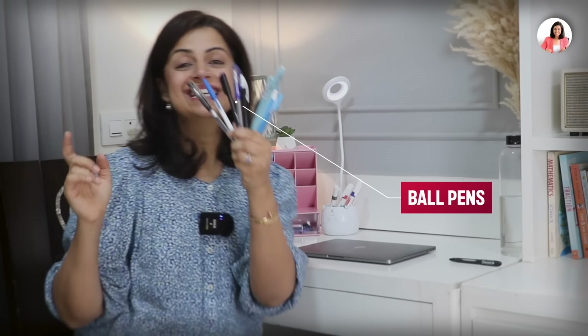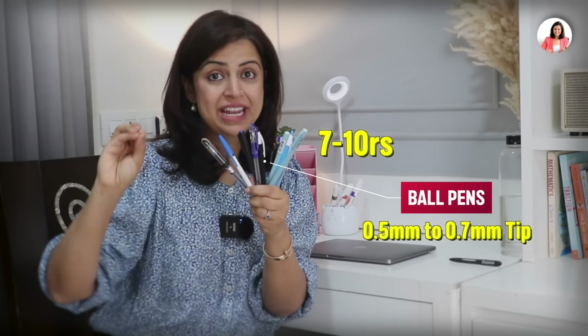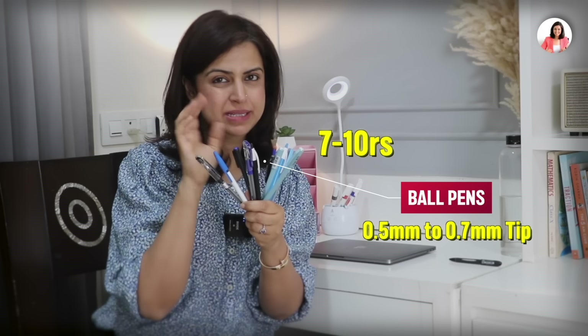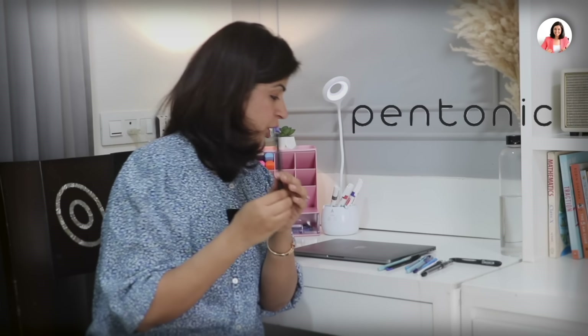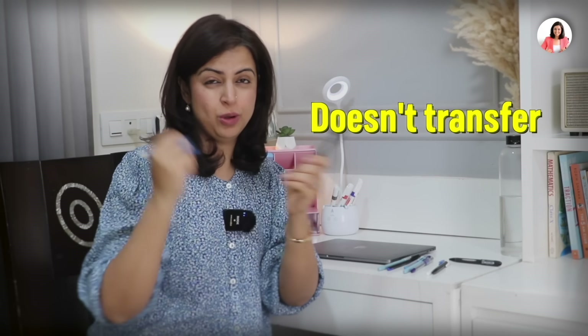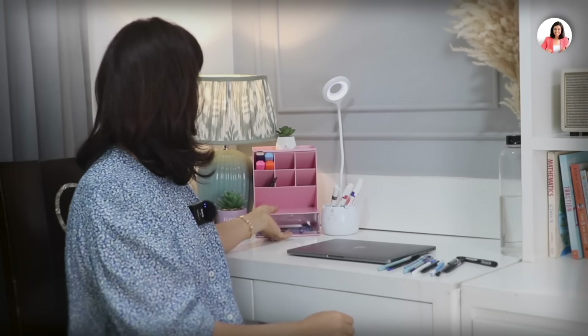Now it's time for the most important thing — our pens. We have these very interesting ball pens, all priced between 7 to 10 rupees. Their tips range from 0.5mm to 0.7mm. Among the top pens also featured in our last video, we have one from Pentonic and one from Cello — the Flare Easy Click, one of my favorite ball pens. It writes very smoothly like butter, the tip is very thin, and it barely transfers pressure. It's only 7 rupees.